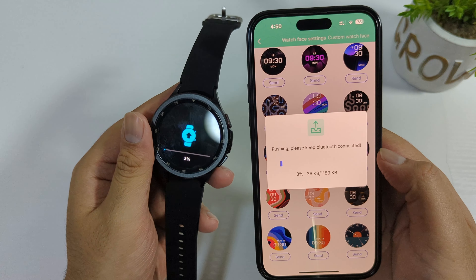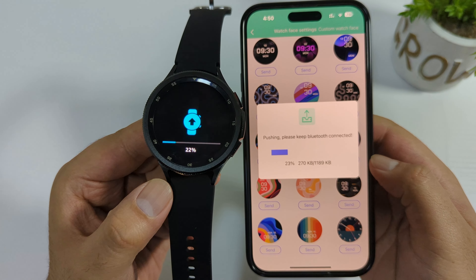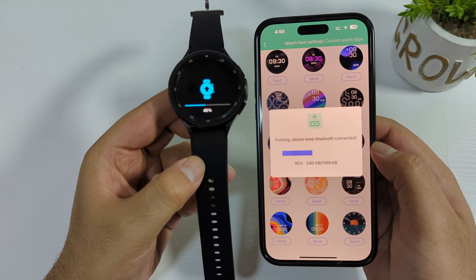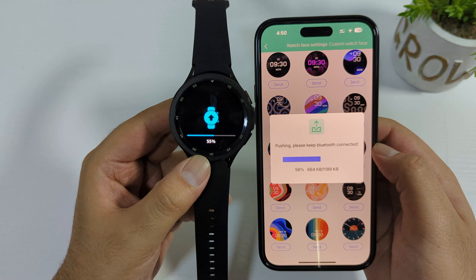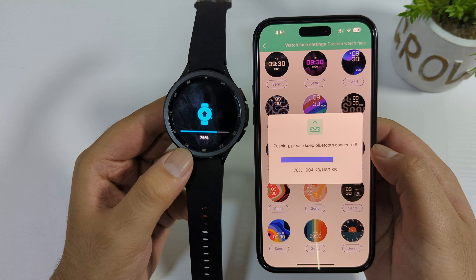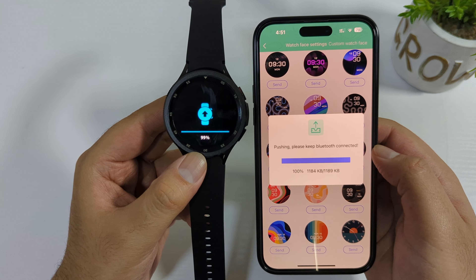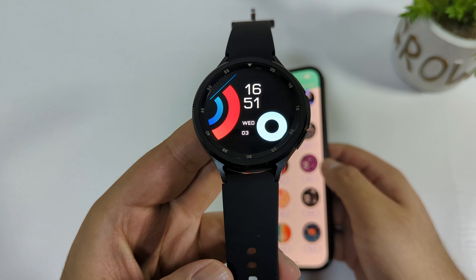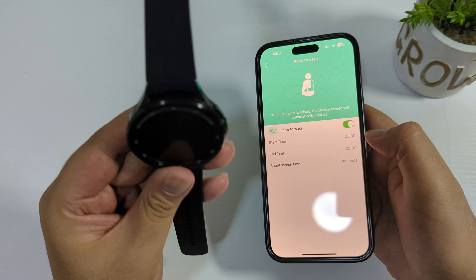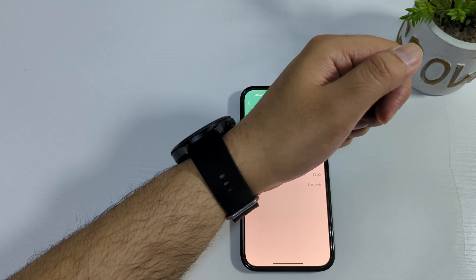It's taking a bit of time to install a watch face — it's average, not the fastest. The HK9 Ultra 2 is really fast, and the MT200 also has a faster watch face download speed. However, the AMOLED display is really amazing — it's one of the best Samsung Galaxy Watch 6 clones. The watch face looks really good with deep blacks and vibrant colors. Setting up wrist-to-wake works very accurately.